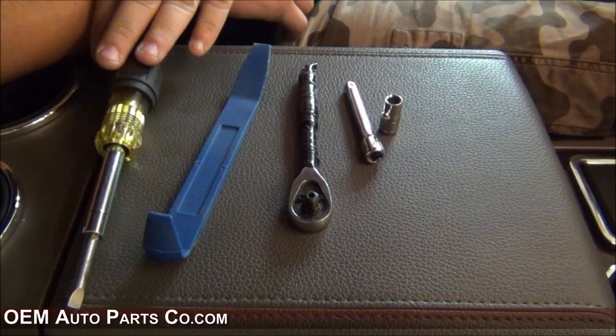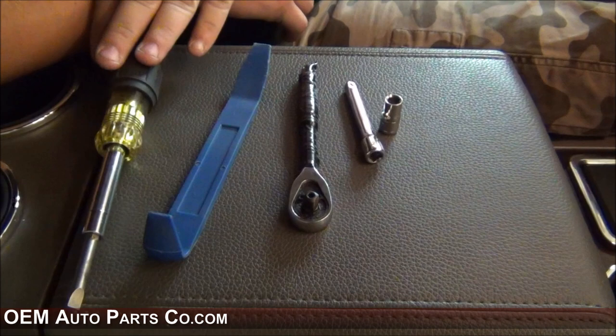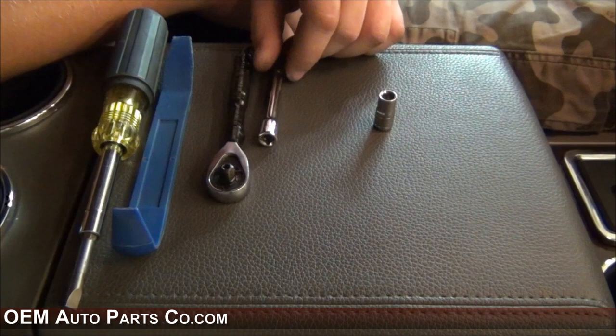In order to do so, you'll need a flat head and a Phillips screwdriver, a plastic panel removal tool, a socket, an extension, and a 9mm, 7mm, and 5.5mm socket.